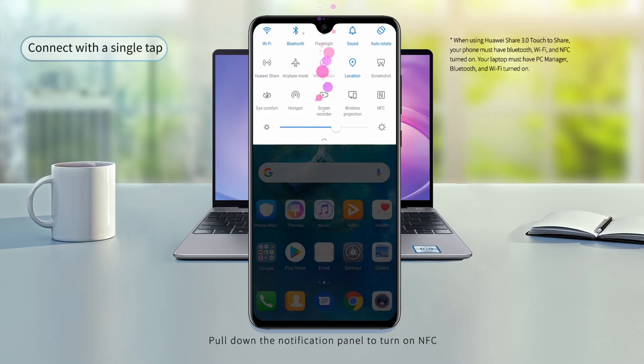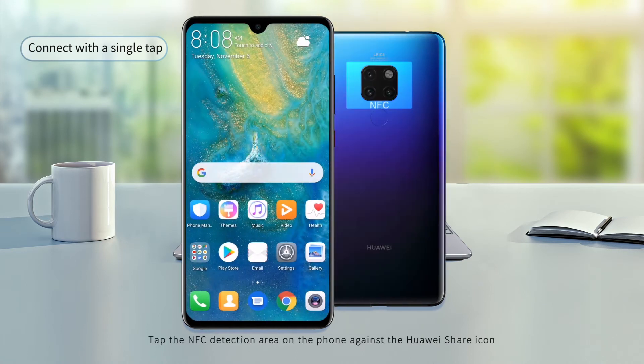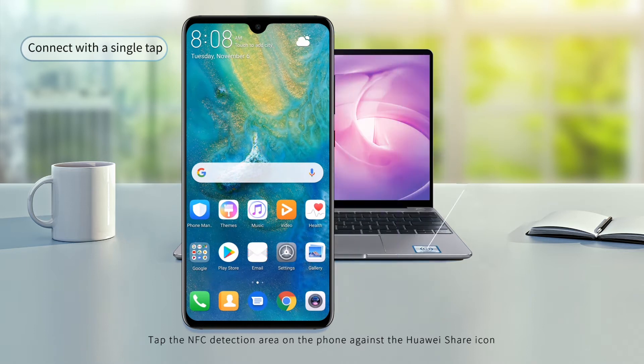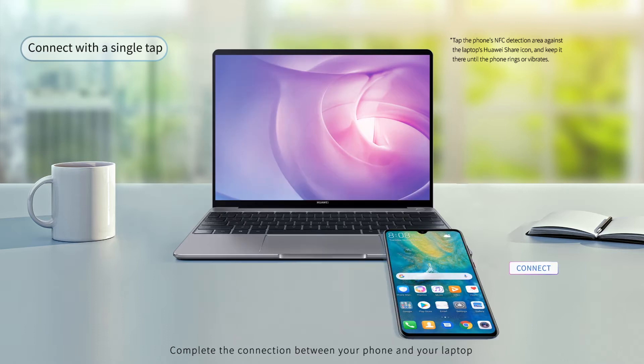Pull down the notification panel to turn on NFC. Tap the NFC detection area on the phone against the Huawei Share icon to complete the connection between your phone and your laptop.